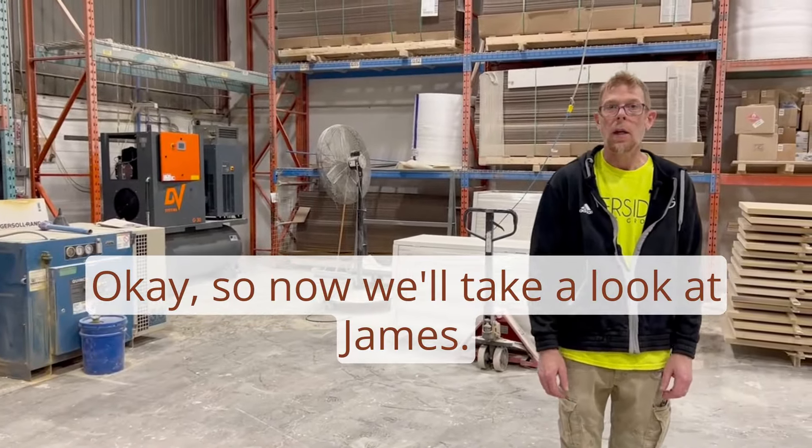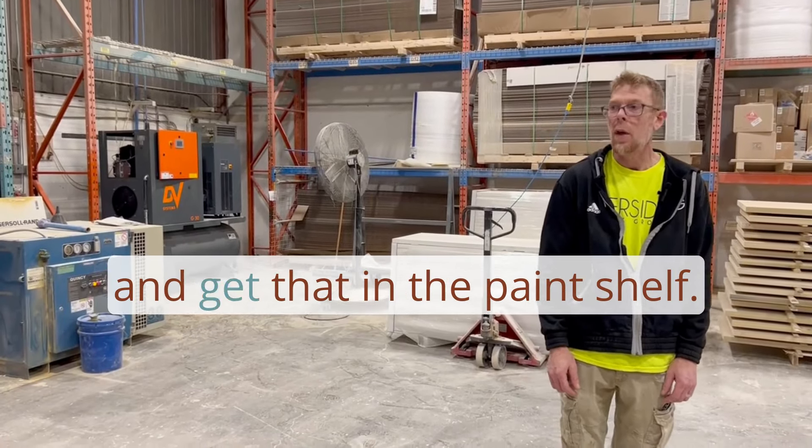Now we'll take a look at James. He's going to stain an entry system and get that into the paint shop.